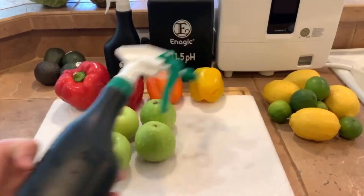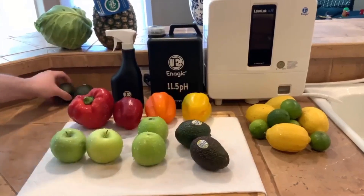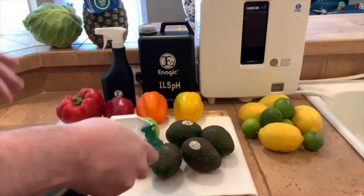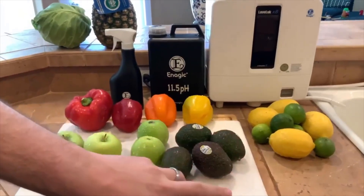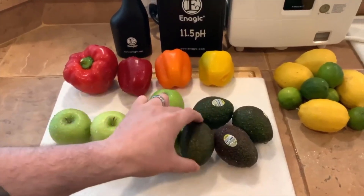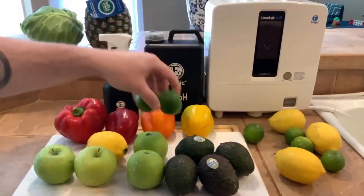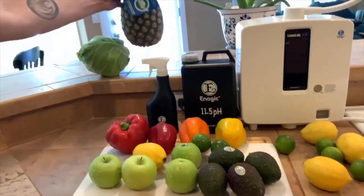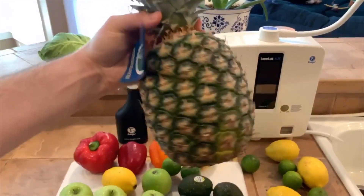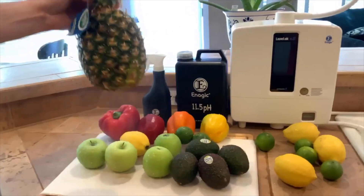Here's one people don't really think about: avocados. You don't eat the avocado skin, but when you cut into it with a knife, whatever's on the outside gets into your food — so in reality, you're eating that too. The same goes for your lemons and limes — a huge one. And your pineapple: there's a lot on the outside, and when you cut into it, it gets right into your food. So you want to spray down everything — even the stem — completely disinfect it.